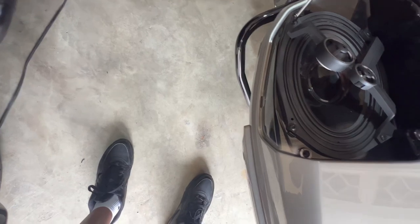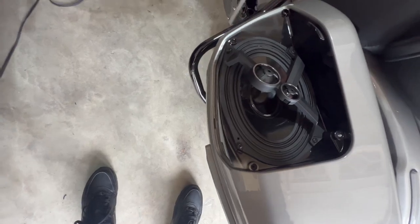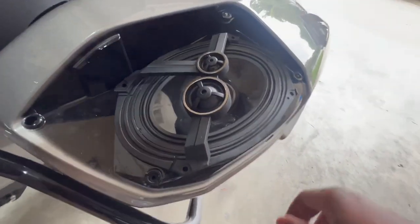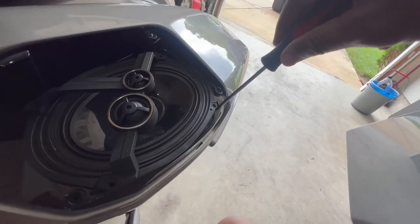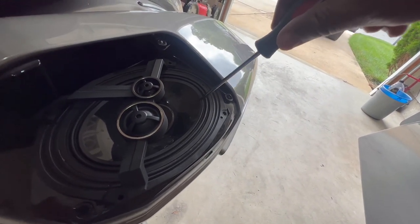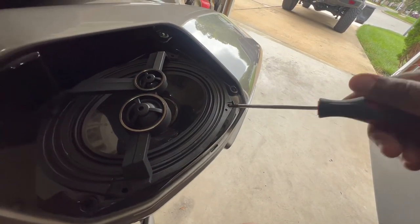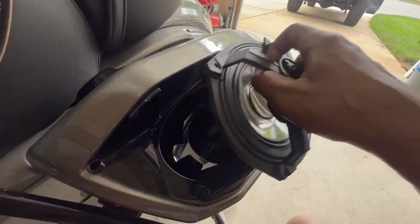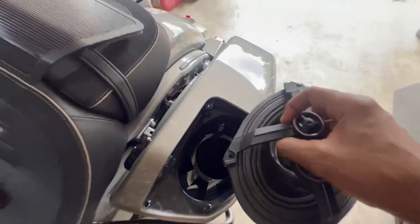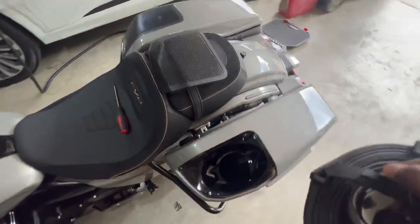I'll close this back up and move on to the top — same size, so I'll take these out and be right back. Remove the four screws around the outer edge. Make sure you're not doing this one-handed because that's unstable — you don't want to slip and dig your T20 screwdriver into your speaker. Use two hands, take your time, and power tools are always going to be too much for something like this.